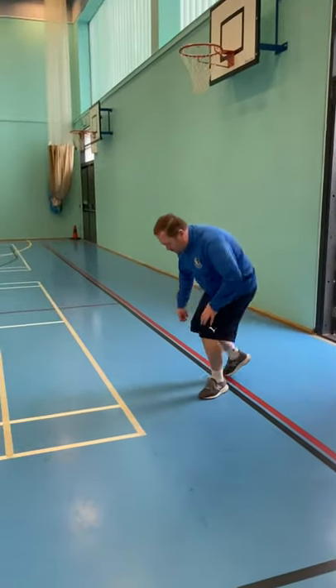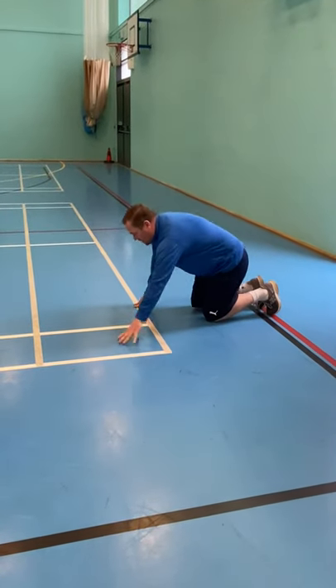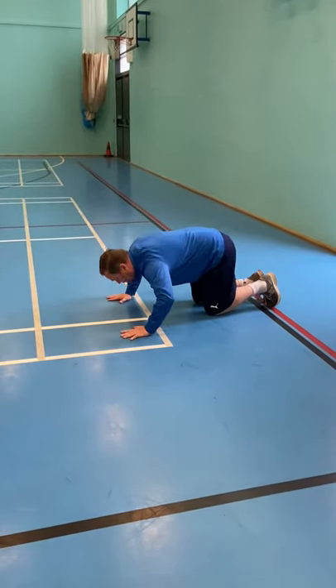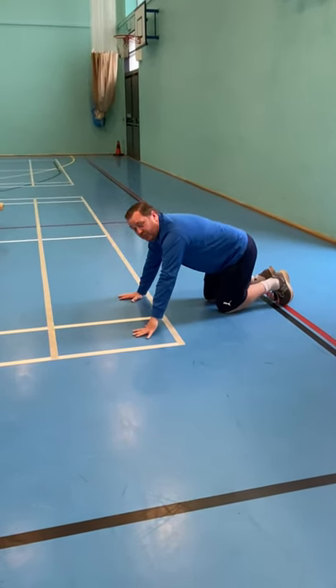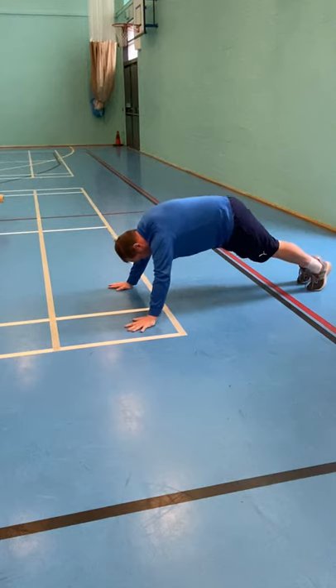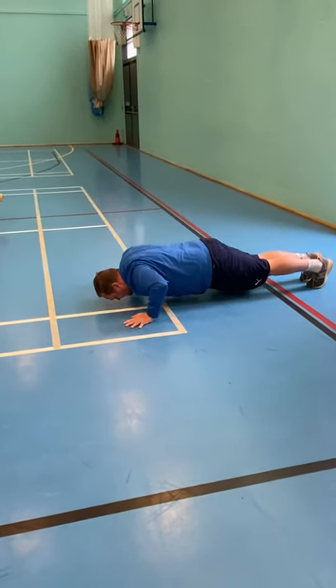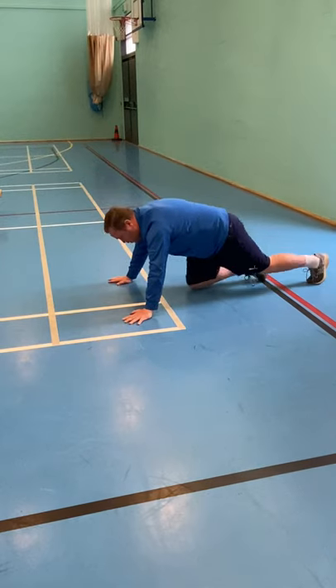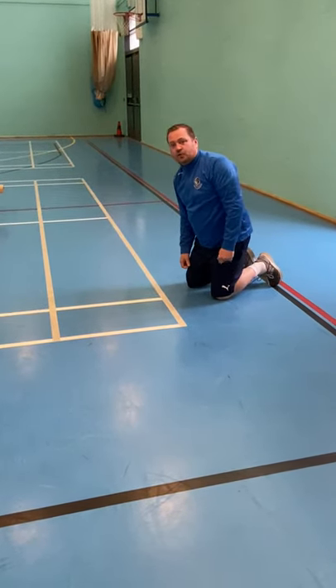We're going to do press-ups — alternate press-ups. You can do it on your knees, hands shoulder-width apart, down to the ground and back up as one. If you're more confident, go to a normal press-up: feet out at the back, shoulders up, down to the ground and back up. Try to go about a fist's distance off the ground as you go down. Record your results each time.